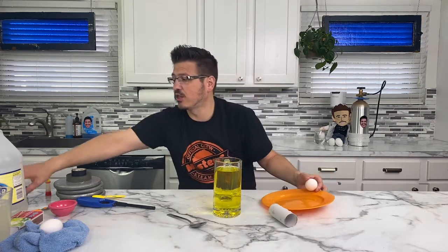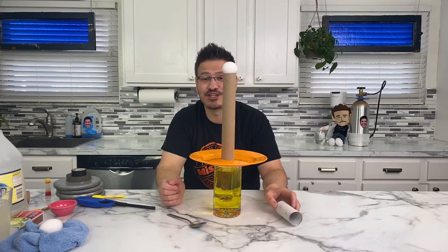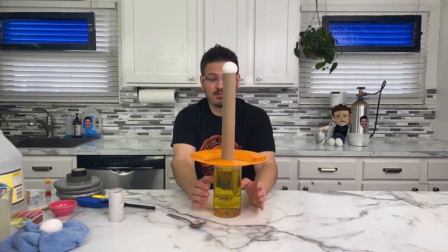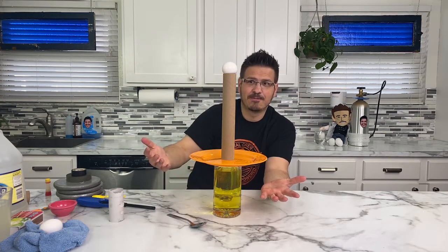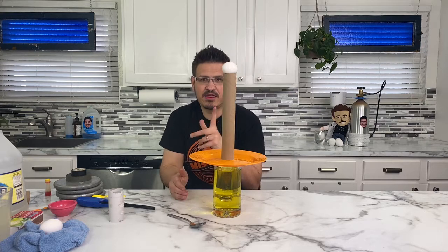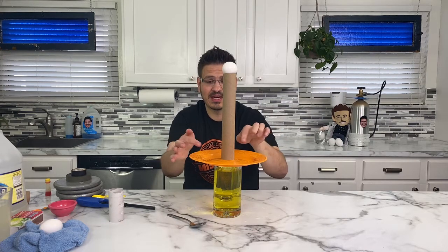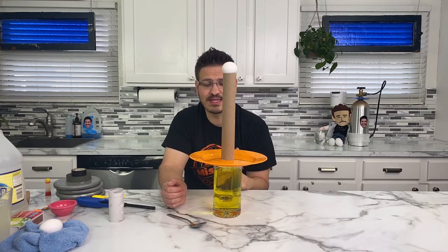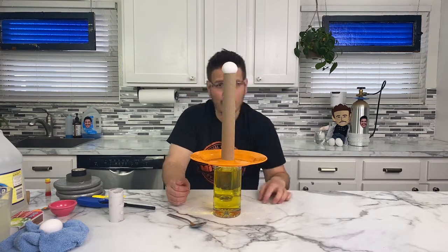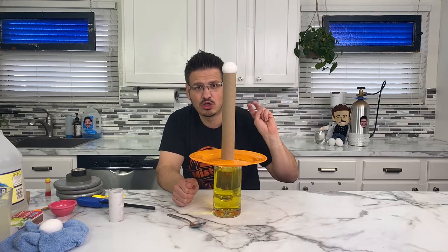Before we do that, what if we try it with a longer tube? We actually have some paper towels. Look at my tower — it's egg-tacular! It looks exactly the same except it's much taller now. In theory, when I apply this force, the plate should kick out, pulling the bottom of the paper towel tube with it. The egg, in theory, should fall straight down into my glass of water. It's taller, it's scarier, it makes me nervous — but I know we can do it. I need you to holler at the screen. In three, two, one — whoa!